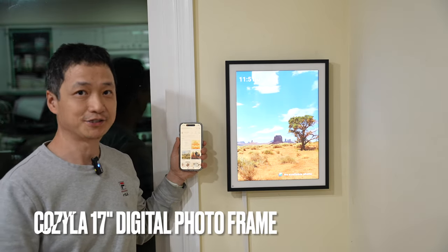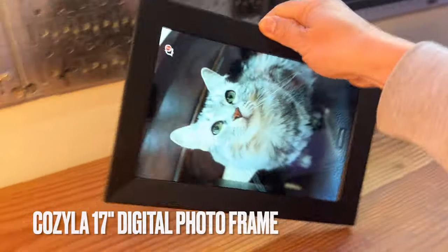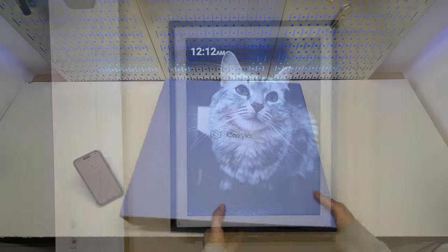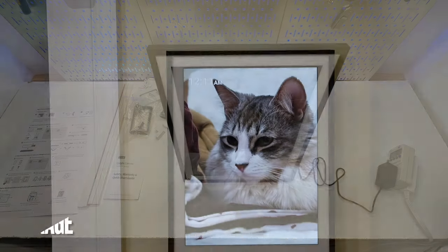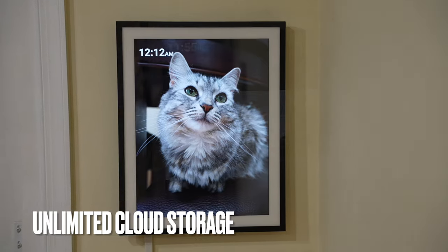I just finished the installation of the 17-inch Kozilla photo frame, which is also available in a 10-inch version. It makes the perfect gift for the shopping season. I'll show you how easy it is to set it up in gift mode without even opening the package. It's a great way to share memories with loved ones with unlimited cloud storage.